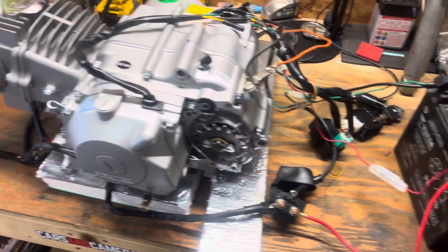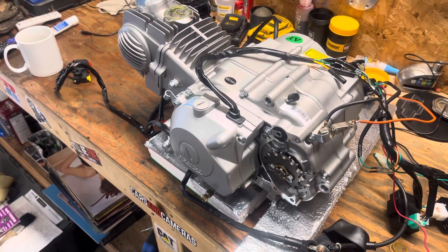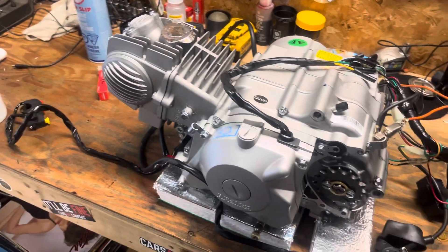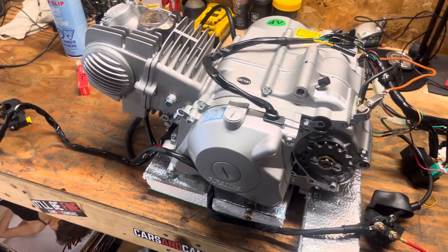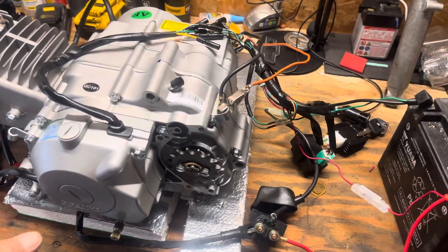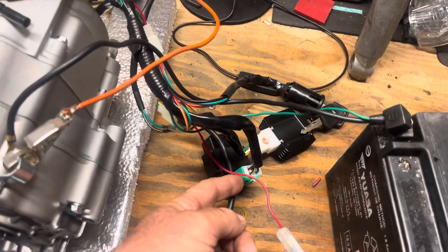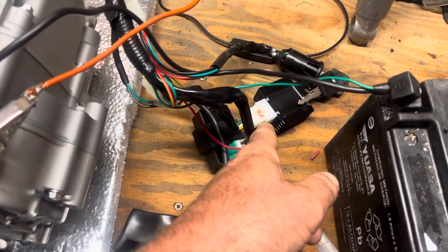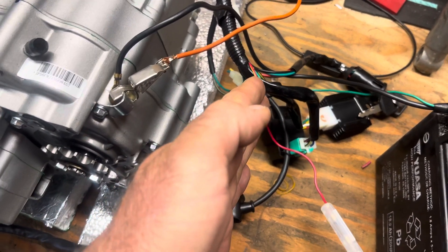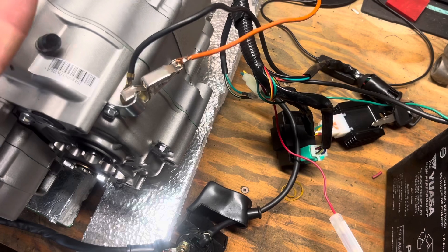So what I did to bench test this — this is the first time I've ever had an electric start engine or anything that's new. I usually play with the older engines. I'm going to put this in a CT70, a little Honda. I'll give you a rundown of how I got the electric start to work. Everything else in the wiring harness with these little plugs, they pretty much go in their own certain spot. I didn't run into anything where you could take the same plug and plug it into two different spots.